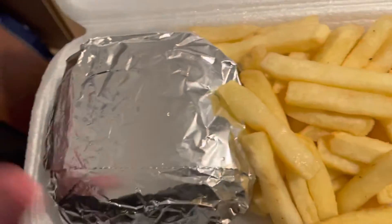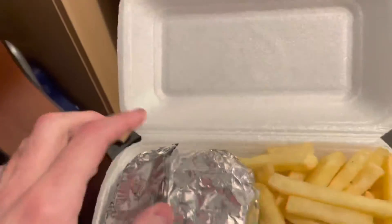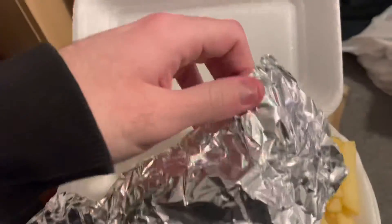They've got salt on them. Now this is a double cheeseburger — let's open that up and see inside. Foil — nice wee touch, keeps it warm.